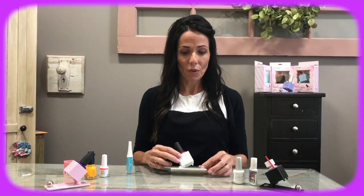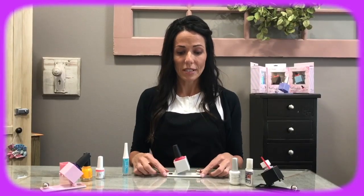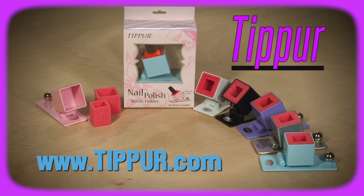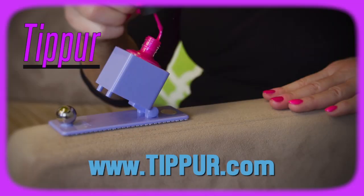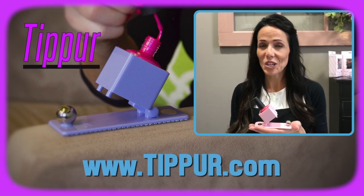The tipper comes with a non-slip grip along the bottom, as you see here, so that it keeps the tipper firm in place. The tipper — designed by professionals and used by everyone.